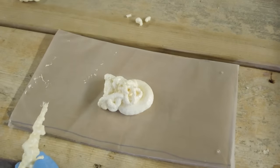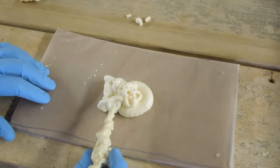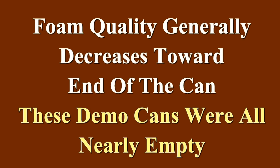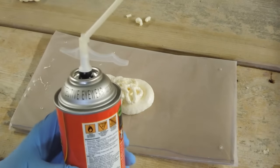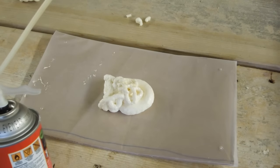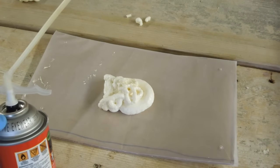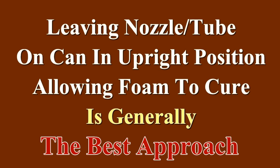Once you spray the foam, you want to leave it alone and let it cure until it's done. You can see this foam isn't expanding — that's because there's not much gas left in the can. They always tell you to shake the can before you use it, and at least in part that's to mix the contents with the gas. Some recommendations say to hold the can upright and blow the contents out of the tube with the gas in the can, but that's not a good idea because you have a limited amount of gas and you need every bit of it to make all the foam work.